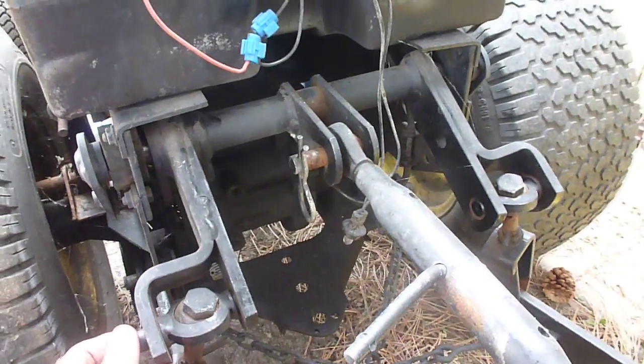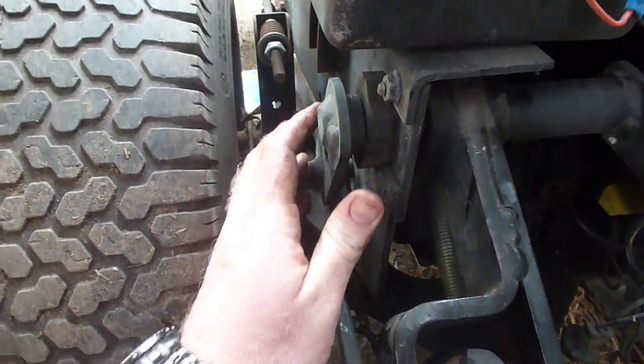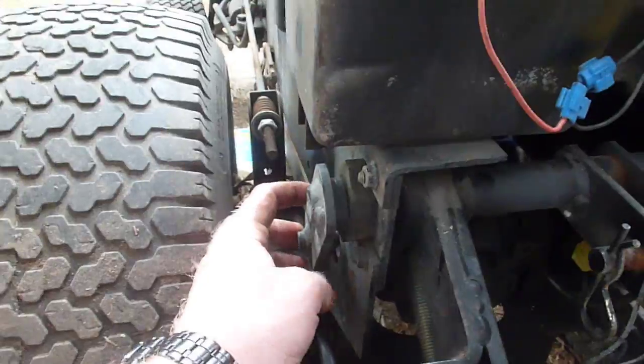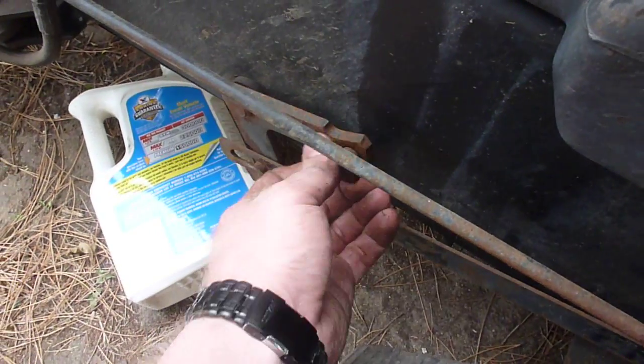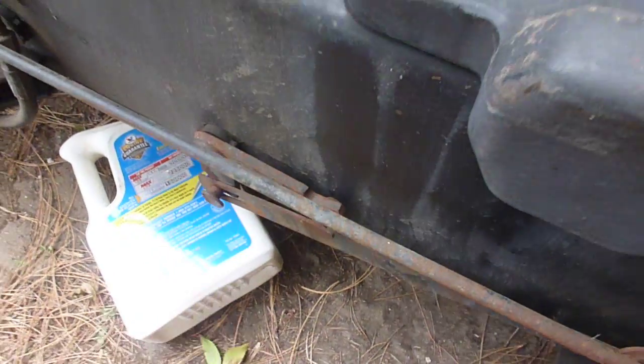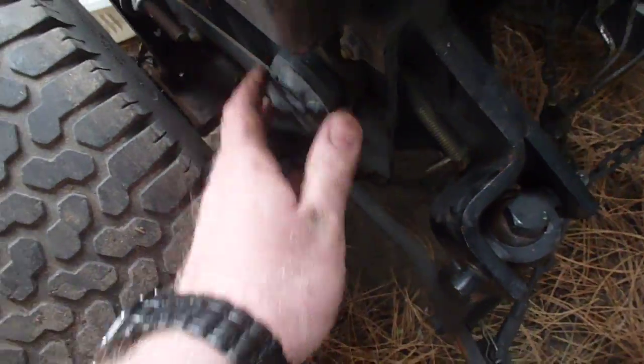If we go over the lifting mechanism, you have your lift cylinder here, your lift control knob — or height control knob — right here; it's just a screw that screws in and out. This is attached to this rock shaft. The rock shaft lifts the deck via this arm right here. This is the deck lift arm, and this rod lifts up that arm, which attaches to the rock shaft.